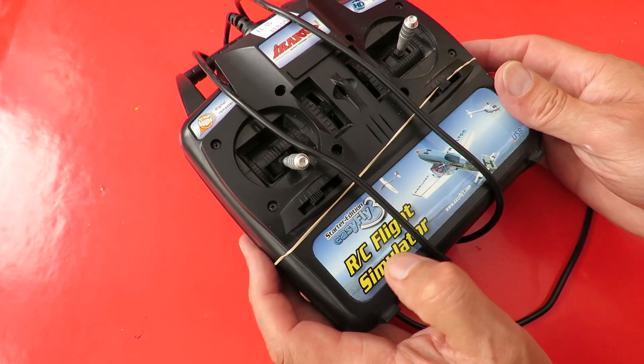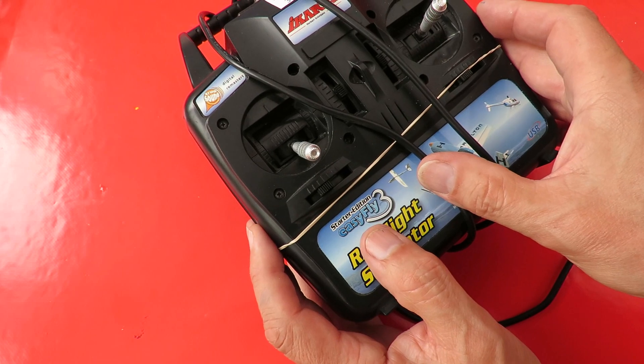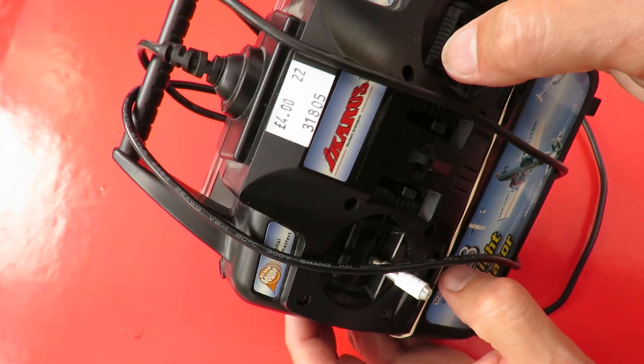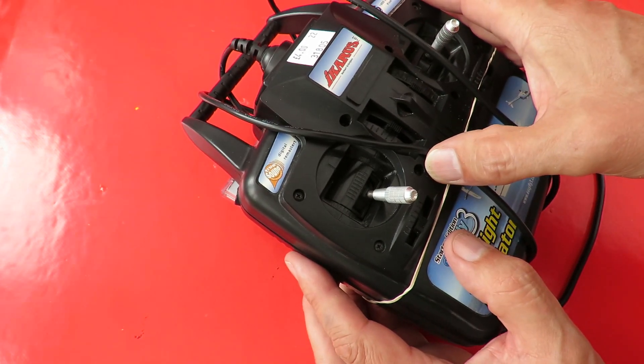Spotted this RC Flight Simulator Starter Edition Easy Fly 3. Cost me £4. Don't know if there's any chance of it actually working.